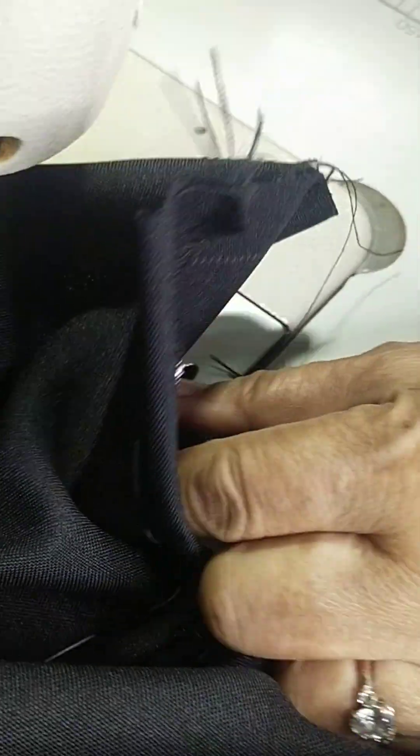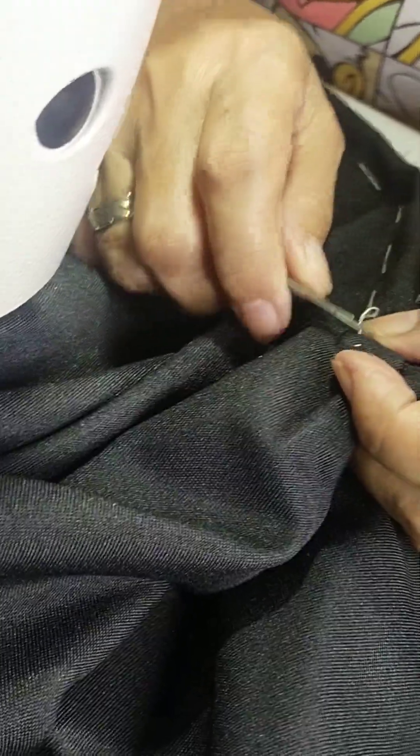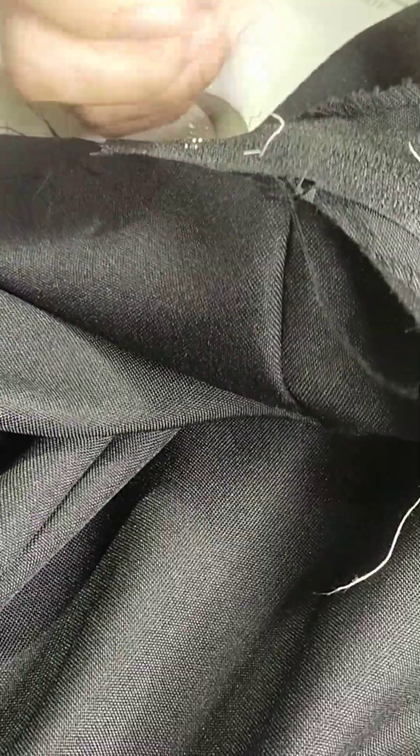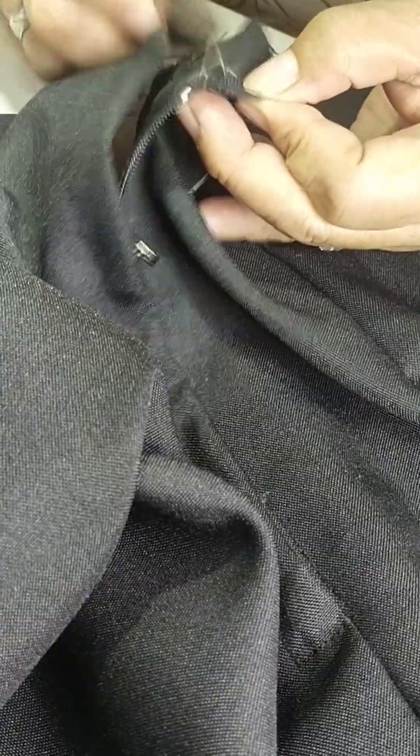Backing, then remove na natin yung ating basting stitches — remove the basting thread. Pag sarado natin, dapat hindi naka-smile yung kanyang zipper — ganyan dapat. And then kailangan wala syang kulubot dito sa may zipper brake.